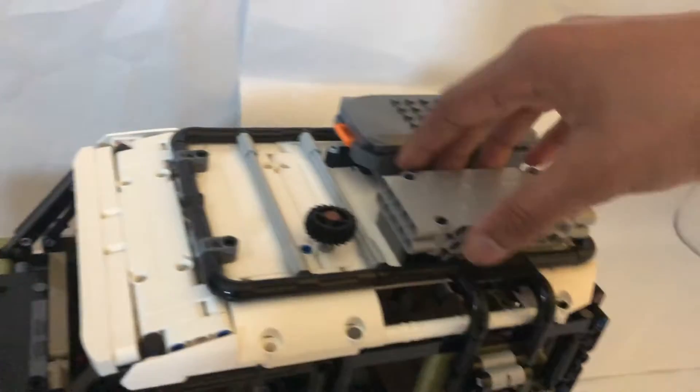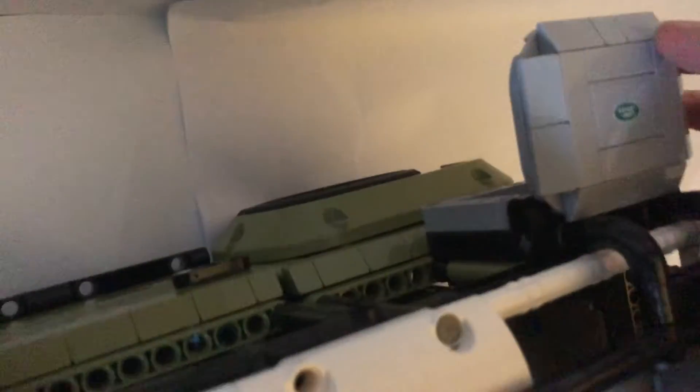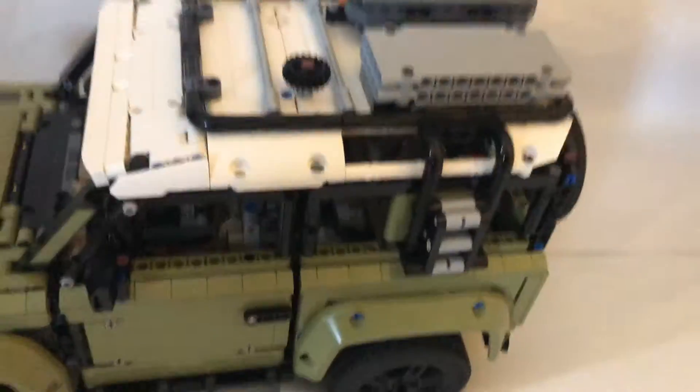Here is a case which you can store stuff in — I stored some coins in it. There's another storage system here as well. And that is the top.